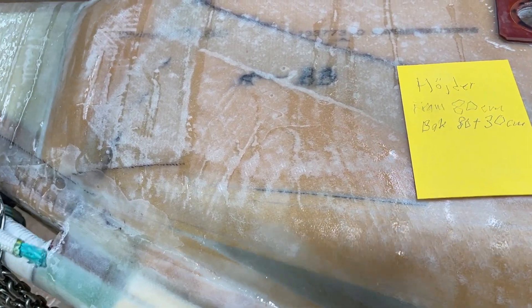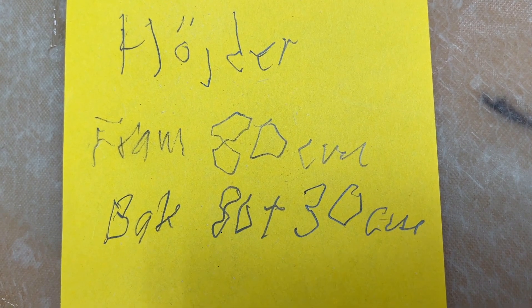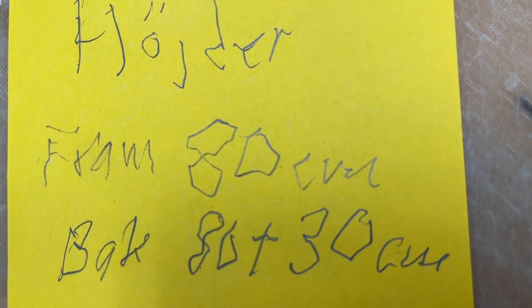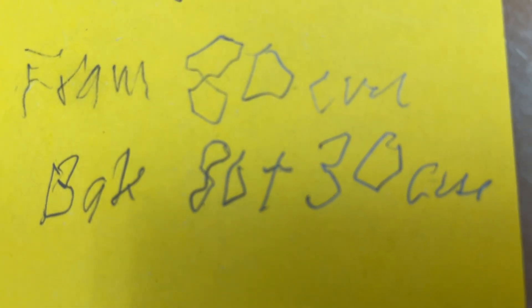Hello friends. Now I'm going to do new overflow tanks. The one in the front forward step is going to be 80 centimeters high, and the one in the stern 82 centimeters, but at the angle another 30 centimeters.